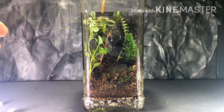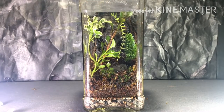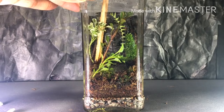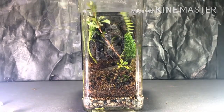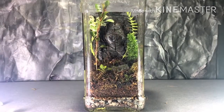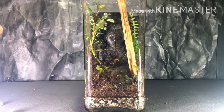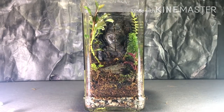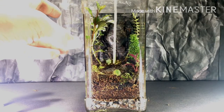I put this plant in and later thought it should go elsewhere, so I removed the front one and repositioned it. I really like the color of this red plant — what do you think? Let me know in the comments.